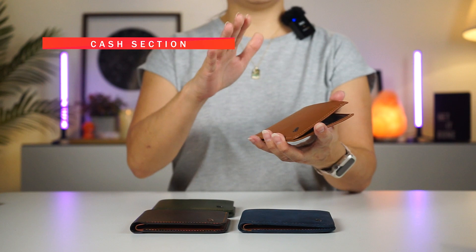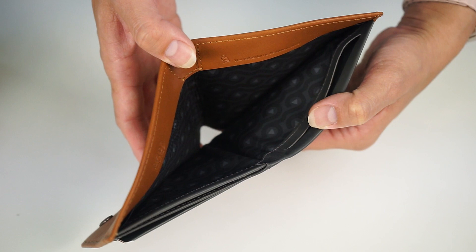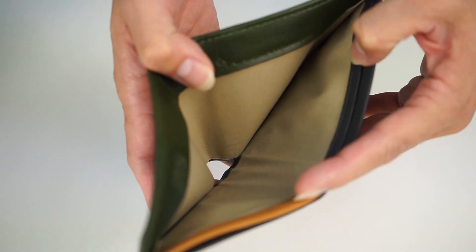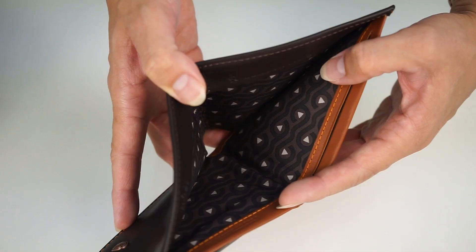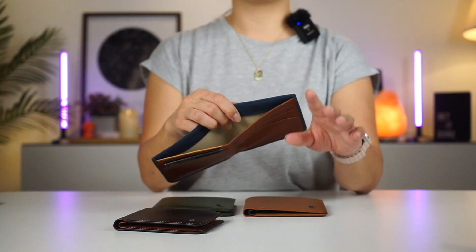Moving along to the cash section of the wallet. I want to highlight that the inner lining color and pattern is different with each wallet color. For example, in Caramel, the inner lining has a darker, monochrome-ish pattern. On the Ranger Green wallet, the inner lining is a lighter beige color. Java's inner lining is quite similar to Caramel, and for Ocean, the inner lining is again different. I just wanted to point this out because sometimes these things do matter to some people.